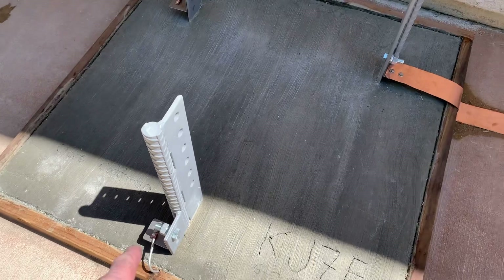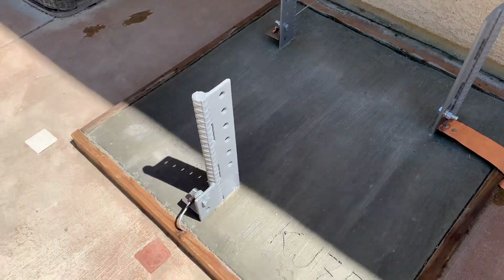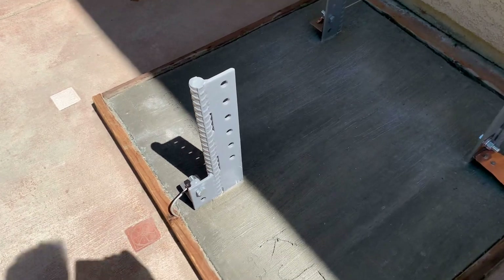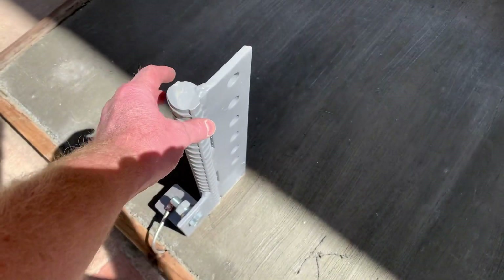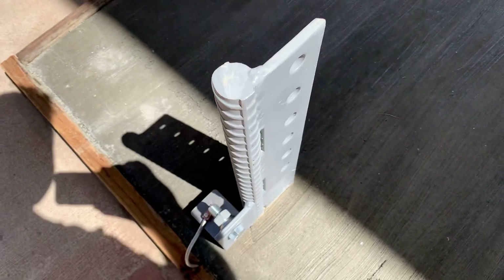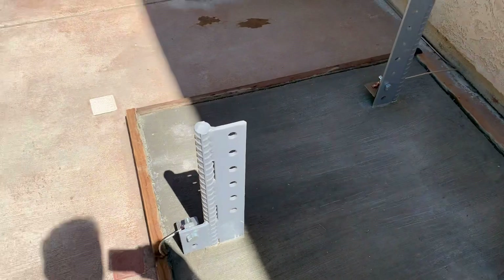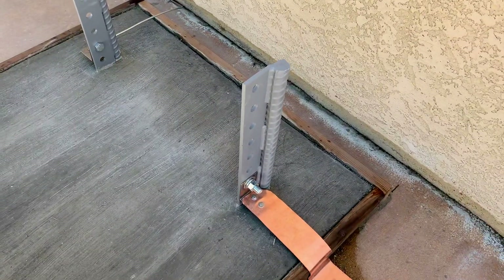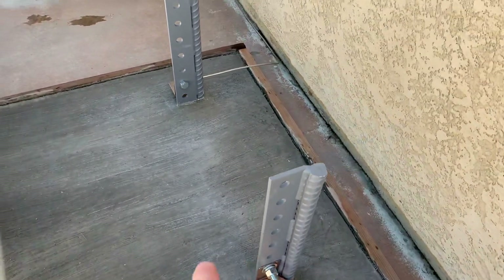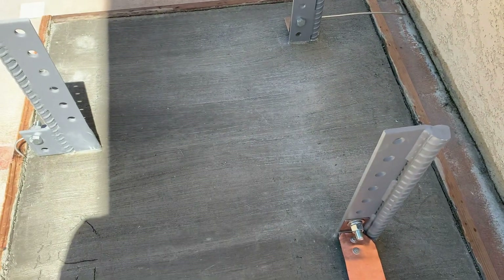This foundation, the base for the tower, uses number 11 rebar. This stuff is huge — you can put it in my hand here to give you a little demonstration of how big that is. And then these plates, 3/8 inch thick plates, some ASTM 325 steel, high strength steel. The base is also the cage — it's all caged in there.